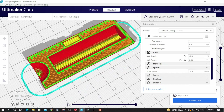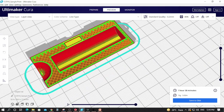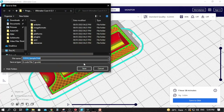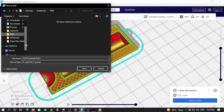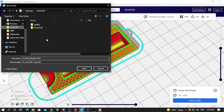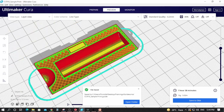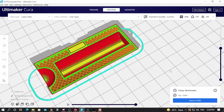After you have selected all the settings, you can simply click the save button and this will save it as a G-code file. You can then send this G-code file to the 3D printer.